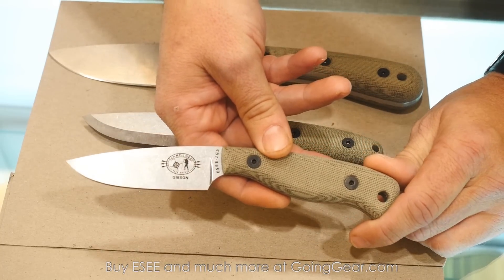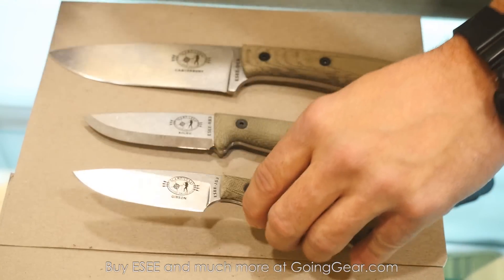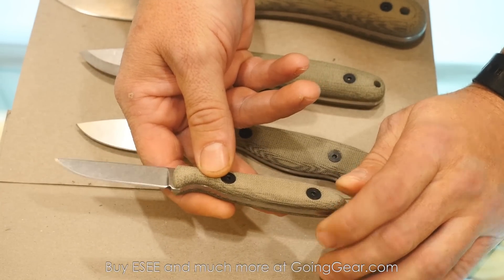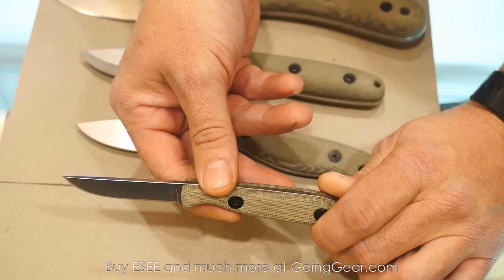James Gibson, a custom knife maker, designed this one — perfect for skinning. And the smallest of the lineup is the CR-2.5. Our manufacturer Sean's oldest son, Cody, designed this, and it ought to be a great one.